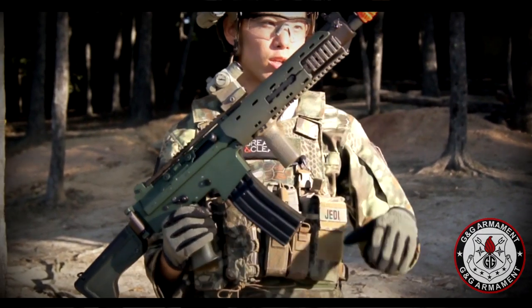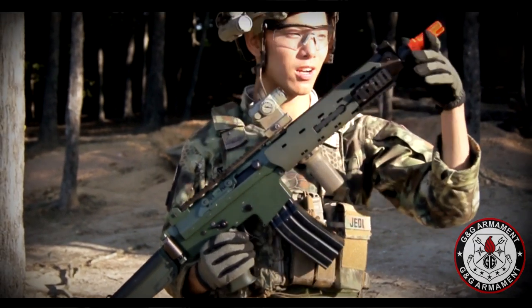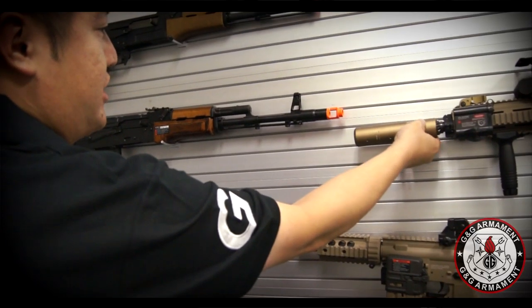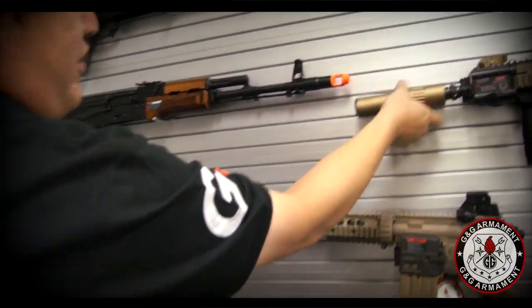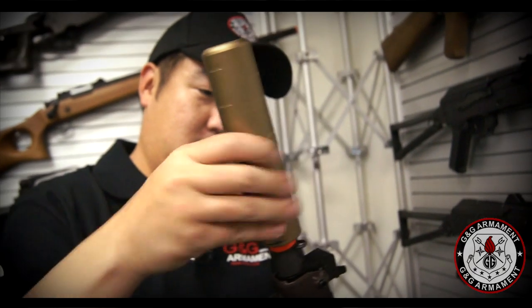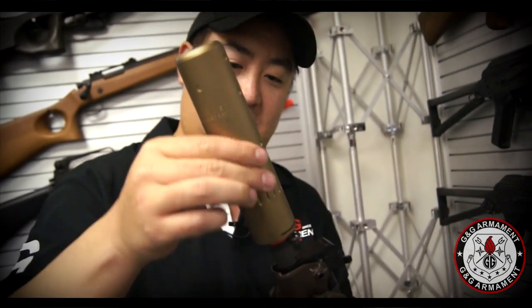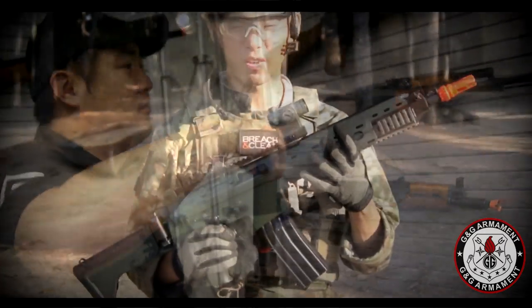Even the sights are different. Starting from front to back, you have a bright orange plastic flash hider. What's actually kind of cool is it's threaded to accept G&G suppressors. So if you have one of the G&G ones that you've used on like your scar or something like that, it'll actually screw on here just fine. I actually tried that out at G&G. So you can always put that on there to cover this up or take it off and put a different comp on there.